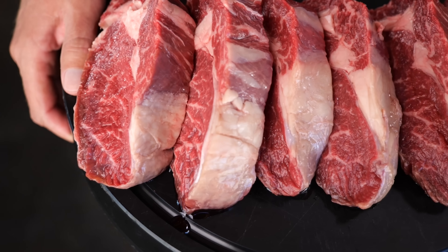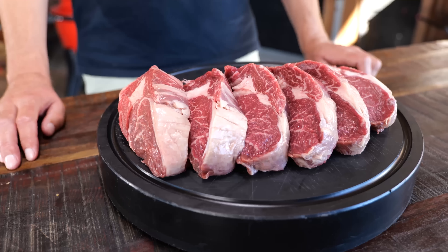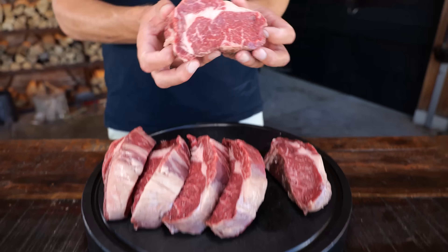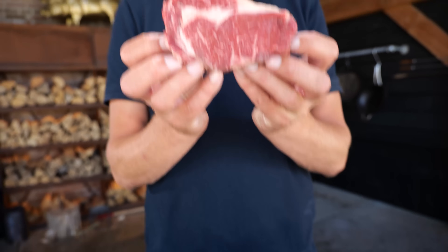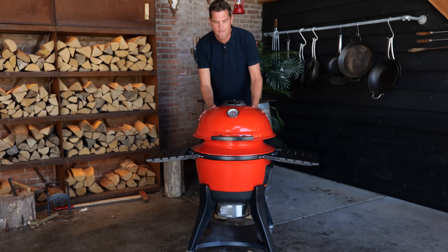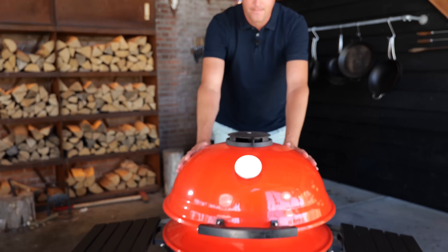These steaks are absolutely beautiful — they've got a nice dark red color, a good amount of intramuscular fat, and that will guarantee a tasty and juicy steak. The steaks are now ready to be cooked, and the first step of this method is all about the cooking technique: I'm going to be using what is called the reverse sear technique. It's time to fire up the barbecue — I'll be cooking on the Kamado Joe Kettle Joe.